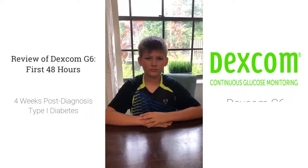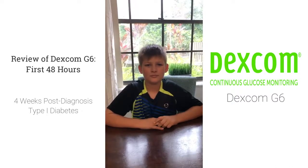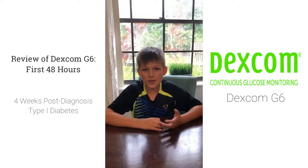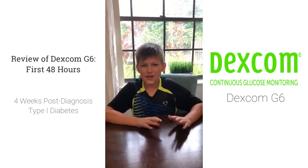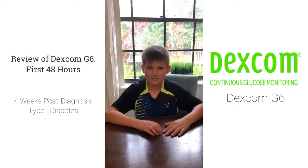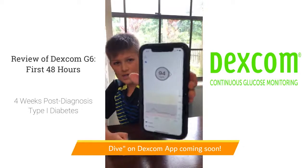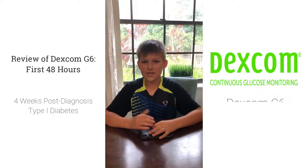Hey Zach, it has been officially 48 hours since you've had the Dexcom on. What has your experience been — good, bad, ugly? So basically, this Dexcom is actually really helping, so I wouldn't have to take these pricks all day. Because the pricks don't necessarily hurt, but it's kind of annoying — sometimes it doesn't read it right. With the Dexcom, it's just on your phone and it uploads every five minutes. Right here it says I'm at 94, and I didn't have to take a prick for it. And you put it in every ten days.